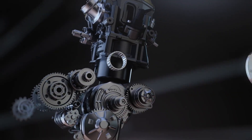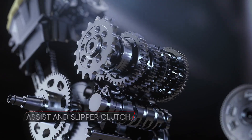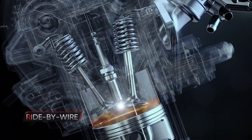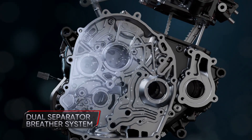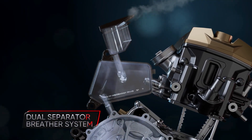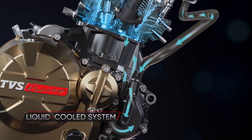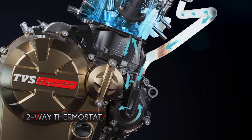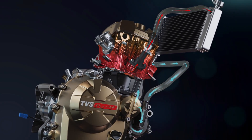Shifting gears is effortless, with the six-speed gearbox aided by the assist and slipper clutch. The ride-by-wire provides crisp acceleration, while the dual-separator breather system allows for consistent performance over long rides. The liquid-cooled system and two-way thermostat work together to achieve peak performance, even in demanding conditions.